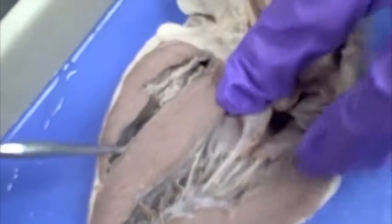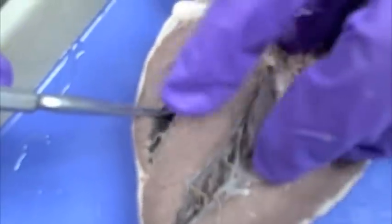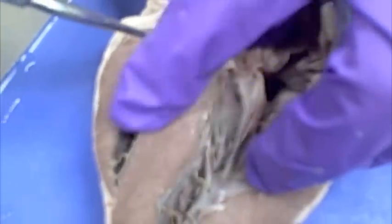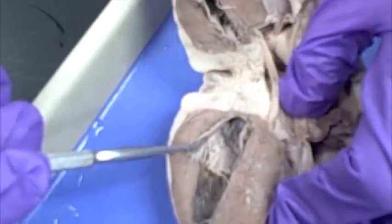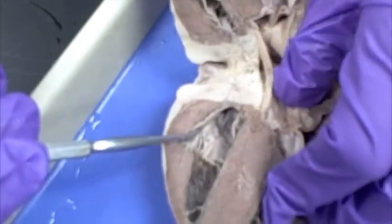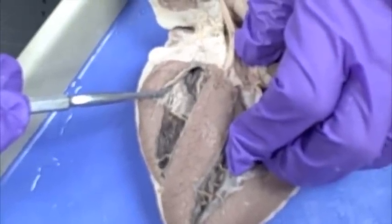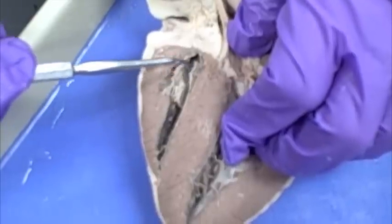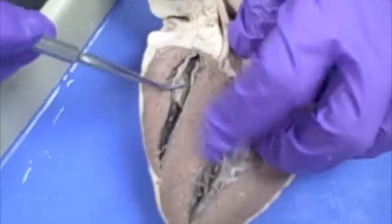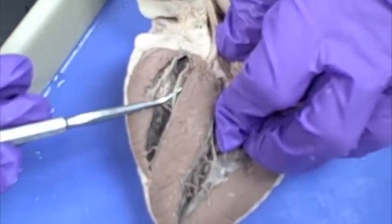If you separate it just a little bit on the right side, you can see that the chordae tendineae from the valves are above the ventricle. So this area up here, where the top of the probe is, is the right atrium. The valve located between the right atrium and the right ventricle is the tricuspid valve, and that's what you see here. You can see that the valve is really floppy and there are several string structures attached to it — those are called chordae tendineae.